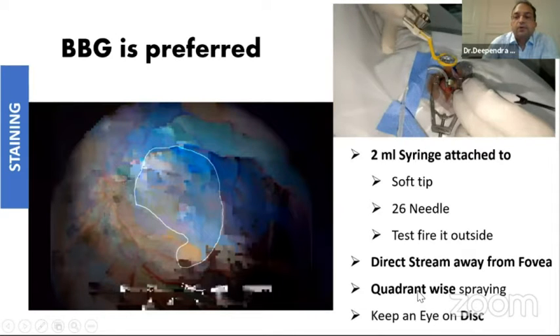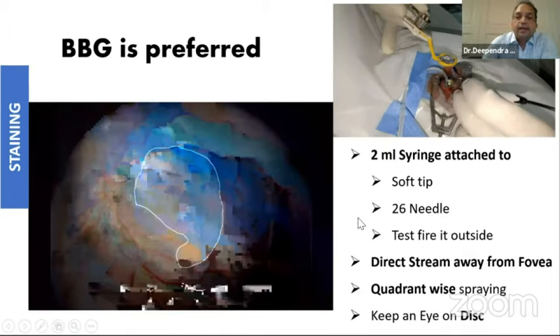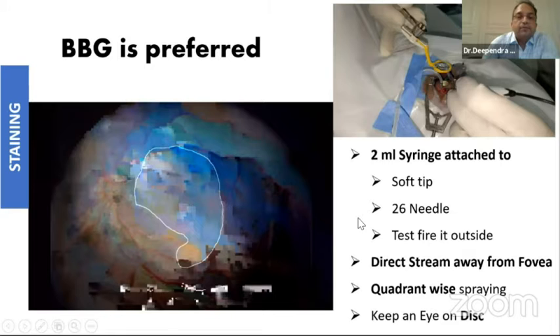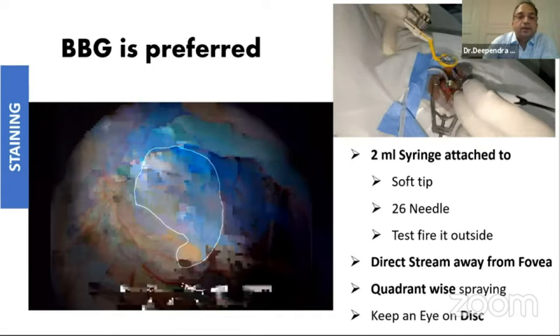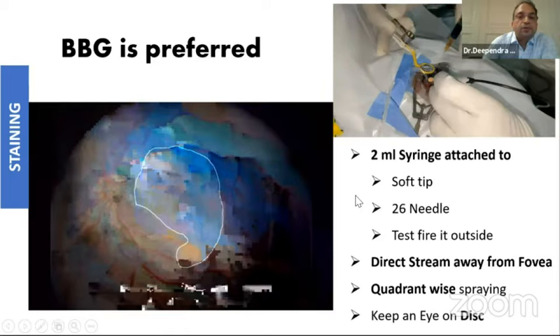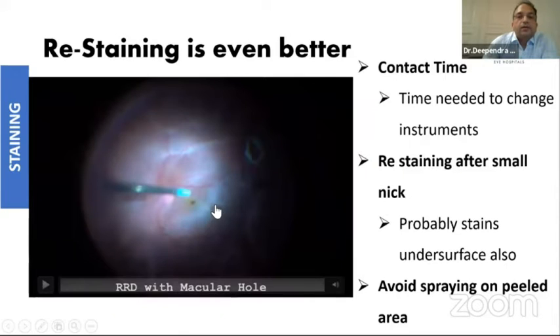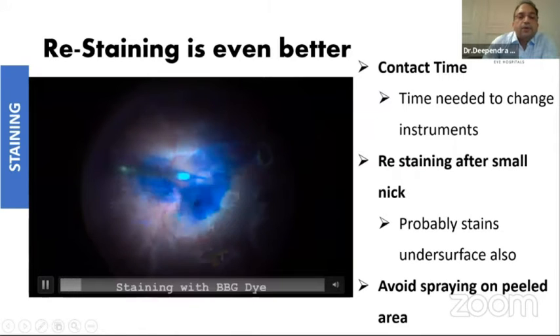Avoid the direct stream going to the foveal area — you don't want to damage the cells there. When you are injecting the dye, keep an eye on the disc. If you feel that your pressure is getting high or the disc is losing pulsation, be careful — your stream is probably going very fast and it can be dangerous. The injection should be smooth.